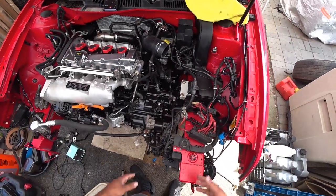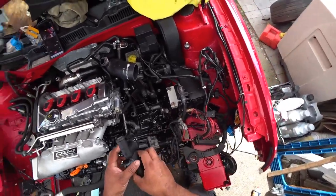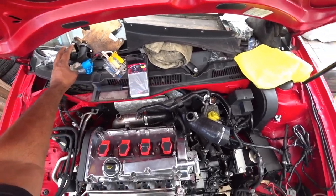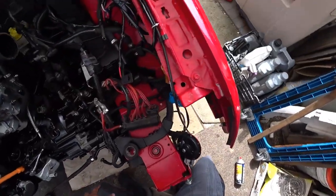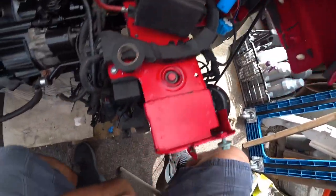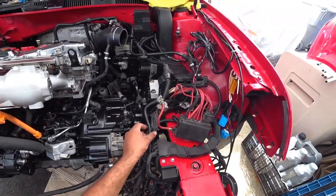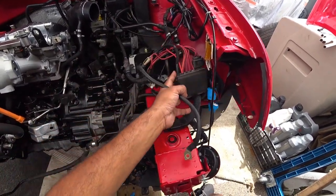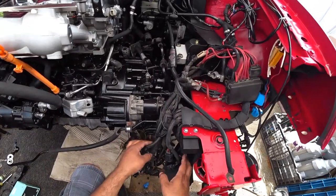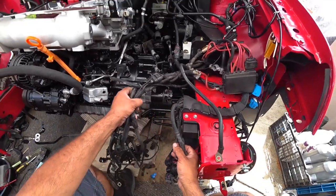First things first, we're going to need to figure out what goes actually where while we work. One of the things you've got to know is your wiring loom and what goes in its location. There's a lot of wires in your loom, but a lot of it goes only to one specific spot — it doesn't go everywhere. Focus on what actually goes in different locations.